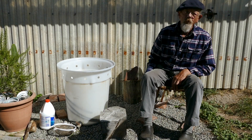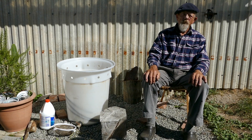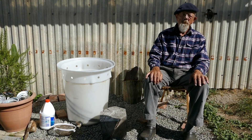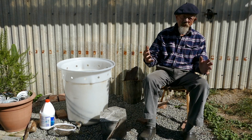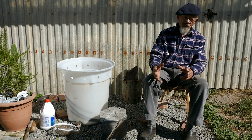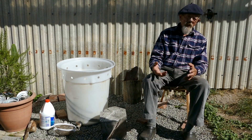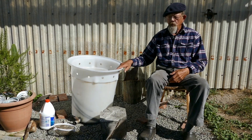Today we're going to talk about compost tea. I make what's called actively aerated compost tea on a regular basis for my whole production system here. Now there are little ones you can buy that are just a kit with a little standard aquarium bubbler and a 20 litre one, but I need a little bit more than that so I've made my own.